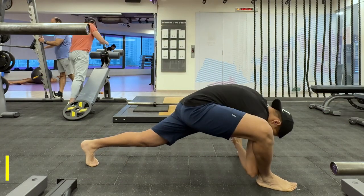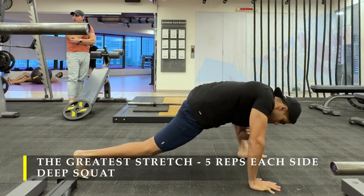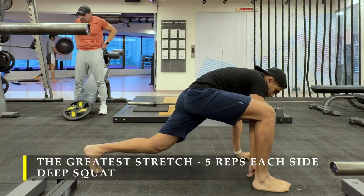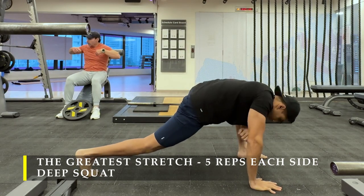Namaste everyone and welcome back to Live Stronger. Today we're going to train our back. As usual, we're going to start our training routine with dynamic stretching, where I perform my greatest stretch routine for five repetitions each side.